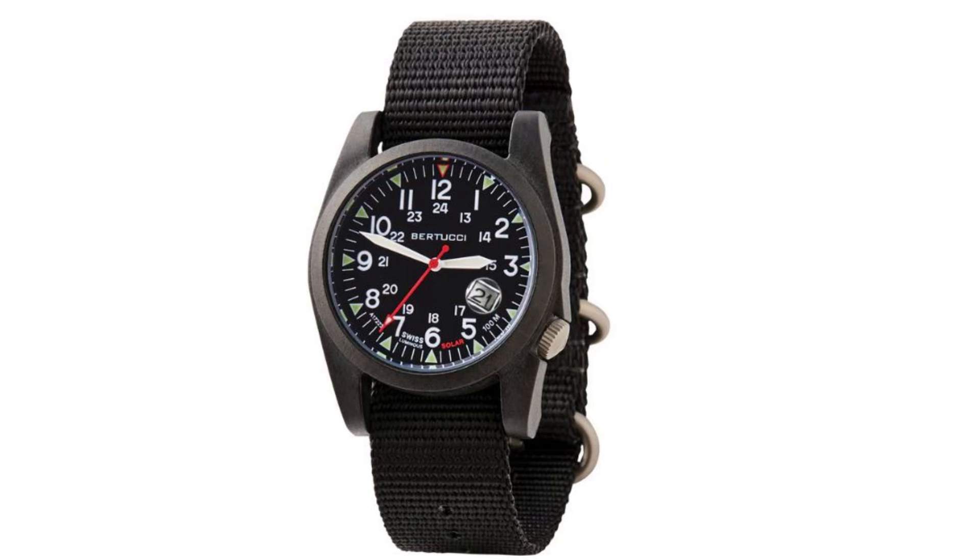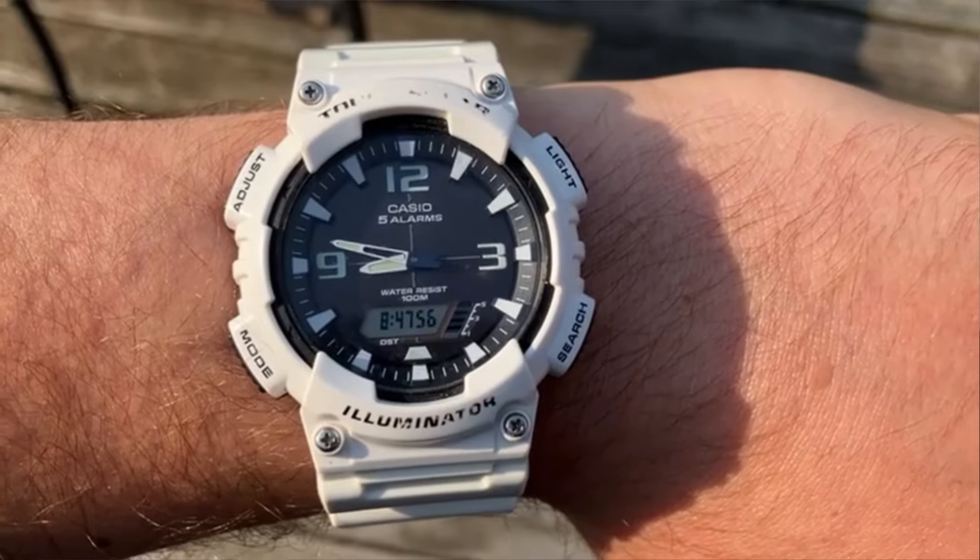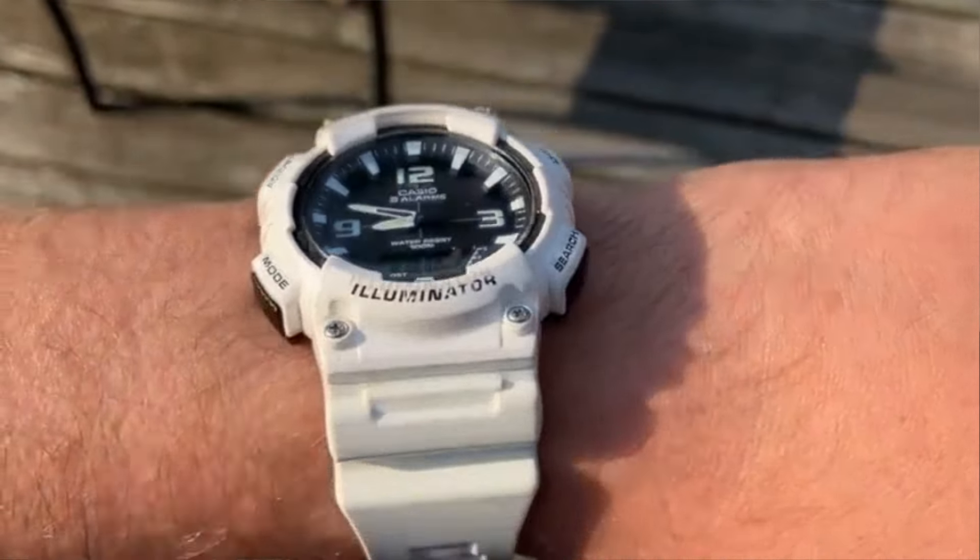One option they do have is a solar model, where the face of the watch itself is basically a small solar cell that charges up the battery over time as you wear it outside. This means you basically never need to replace the battery because it's always recharging itself. I have a Casio Tough Solar and my wife has a Casio with the same feature — they work great. I've had those watches for at least five years and never had to change a battery. If they go dead from lack of sunlight, you set them on a windowsill for about two days and they're back to good.